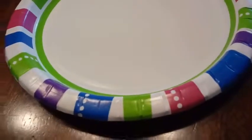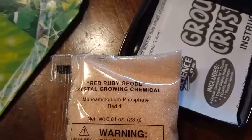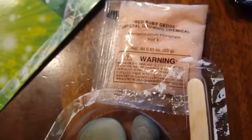So we're going to use paper plates, guys, because we don't want to get our solution all over everything, and we've got to let them sit for a little while. We have the red ruby geode crystal growing chemical, and then the other one is amethyst. So we're going to do both the rubies and the purple amethyst together with our rocks.